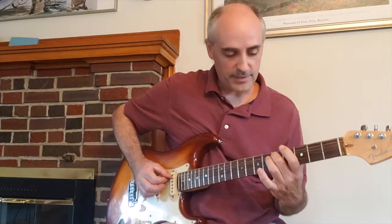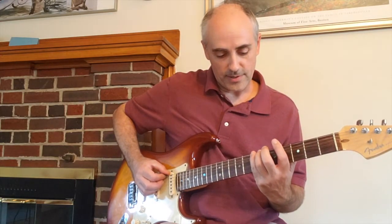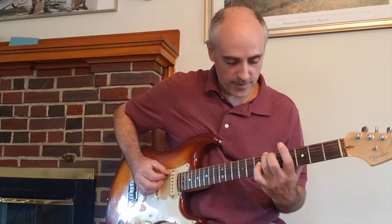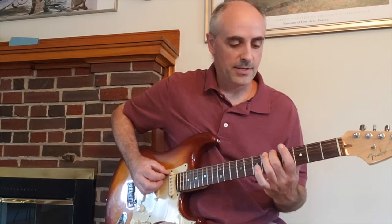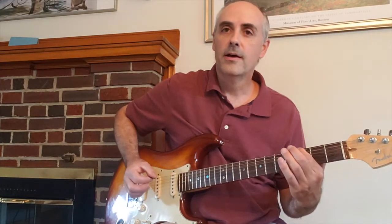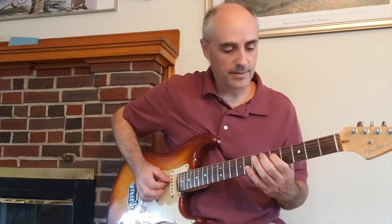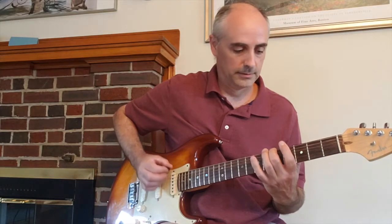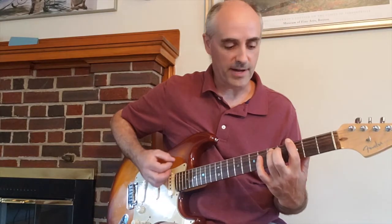Then back to your middle finger on the fifth string and back to your pinky on the seventh fret of the sixth string. Third finger goes on the sixth fret on that sixth string, then the fifth fret, another fifth fret, and then a G note with vibrato. Then hit a G5 to an A5.